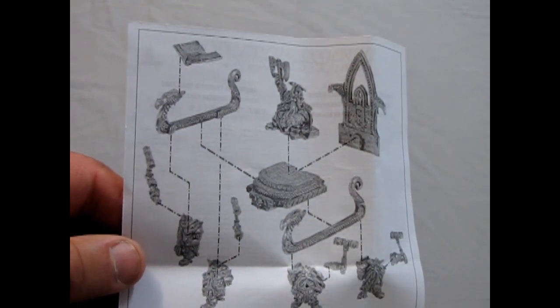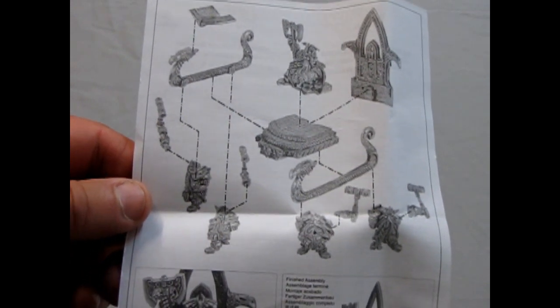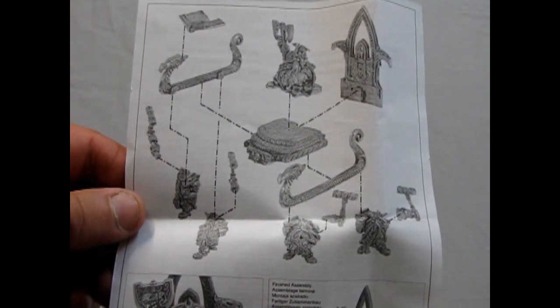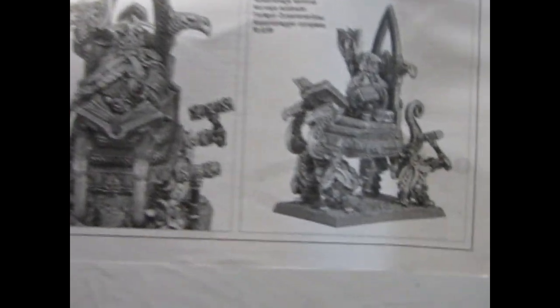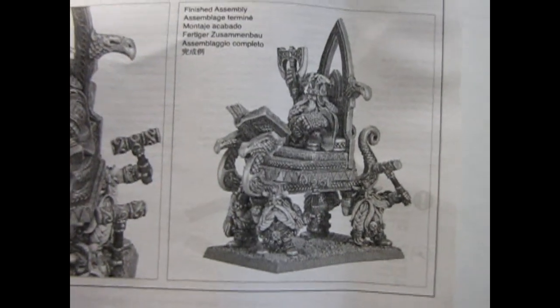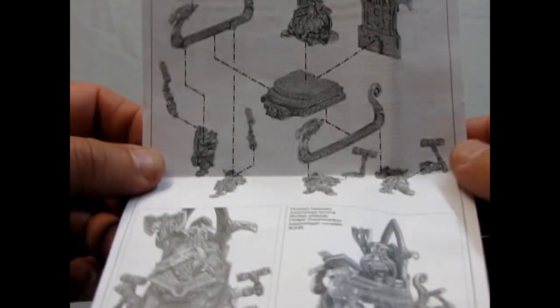But this is how he all goes together. I'm glad I found these instructions, because when I was looking at this a couple weeks ago at home I was like, how am I going to get them together? But that's how he goes together, and that's what he looks like at the end. So quite a cool model. If you have any of the old Dwarf books from 8th edition and back, you can see what he looks like painted and assembled. Or just look at my thumbnail — I'm going to find a picture of him.